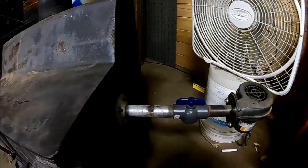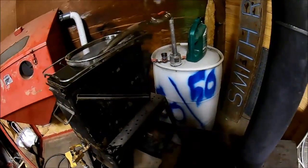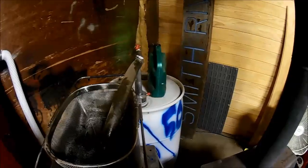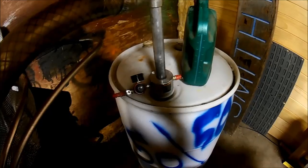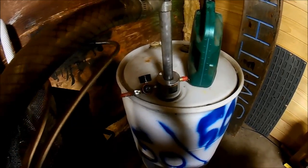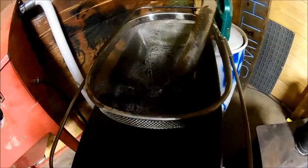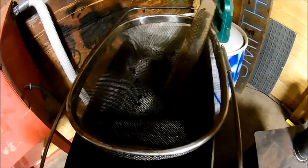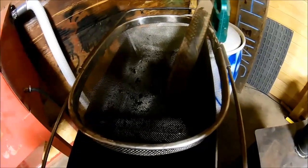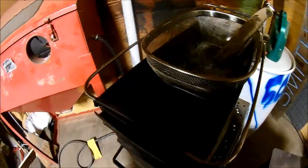I've got this little fan here blowing heat on it. The other thing I bought which works out fantastic is a Harbor Freight pneumatic barrel pump. I just hook my airline up to that, pump my oil right in here, and I've got a little screen set up. My wife wasn't too happy when she found out I used her colander, but I bought it long before we got married, so I got a pass on that one.